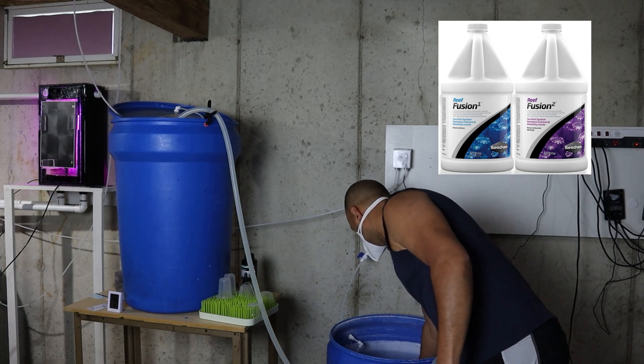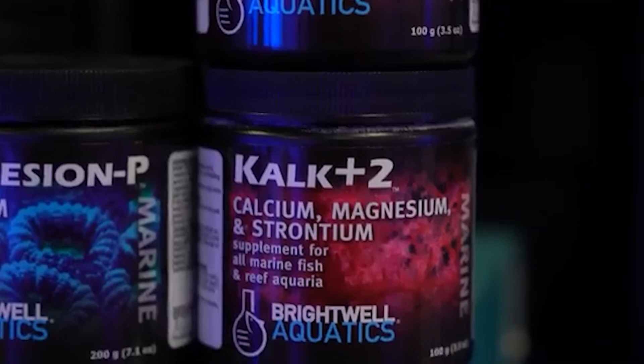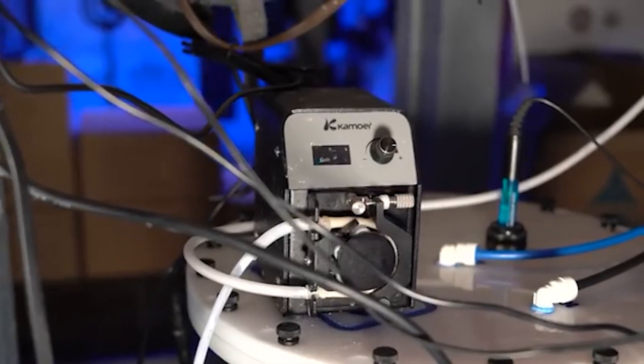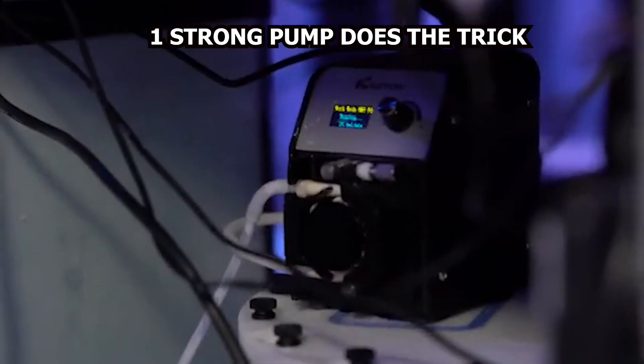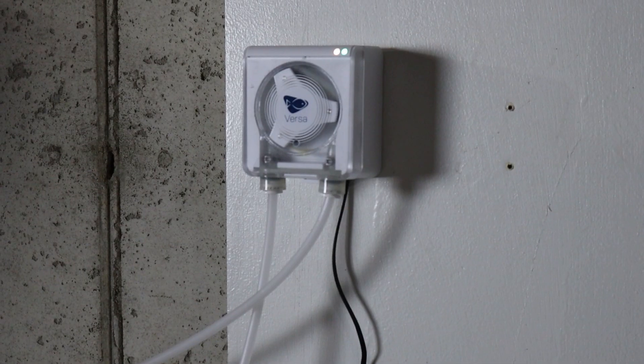The biggest advantage of Kalk over two-part solution is that it boosts both alkalinity and calcium in equal concentration. That means I don't have to deal with multiple dosing pumps or solutions. Plus, Kalkwasser has an added benefit of significantly raising pH, which I found to be far more effective at maintaining a stable pH in my aquarium compared to two-part solution.